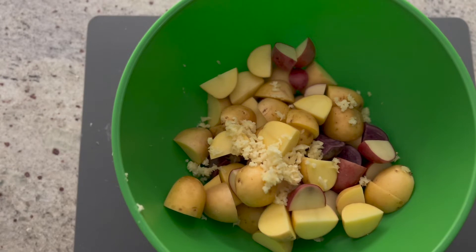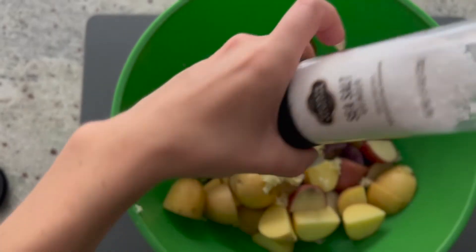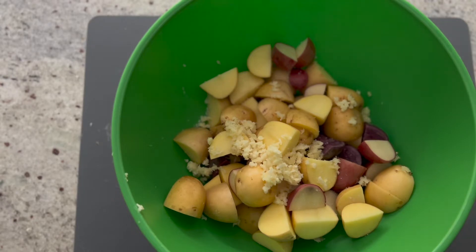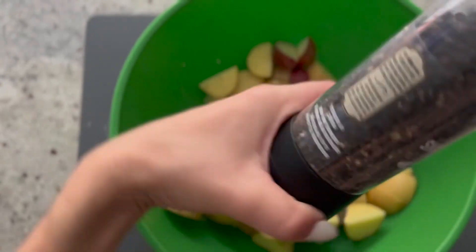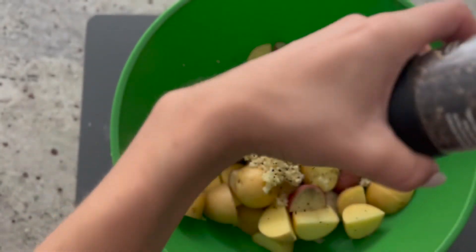Now that we're done with the garlic, we're going to go ahead and add some salt. You can't make potatoes without salt — you need it. And some black cracked pepper. We love our seasonings — these are pretty much the basics.